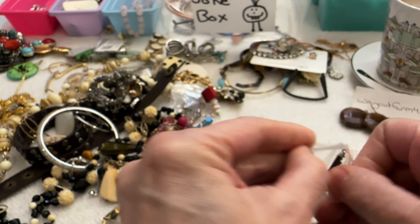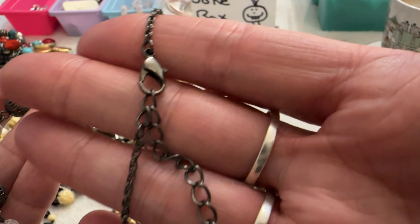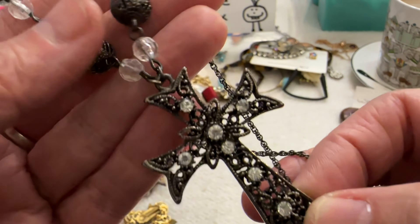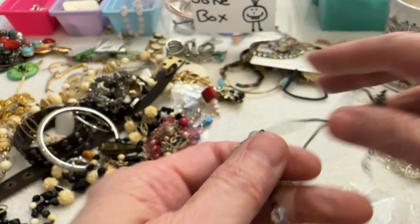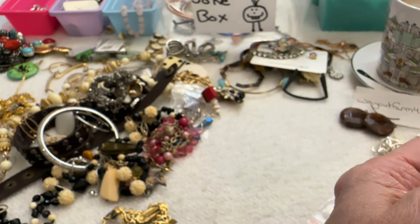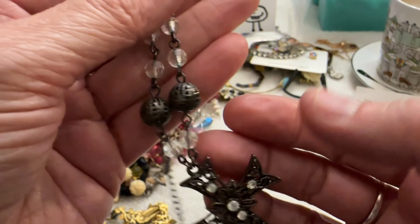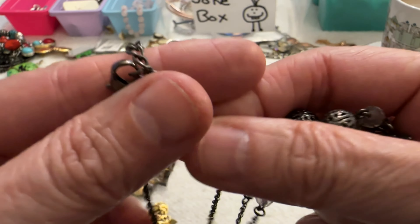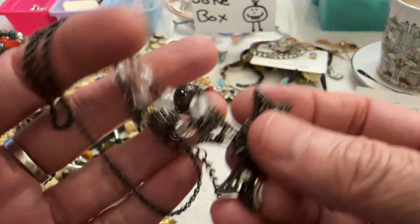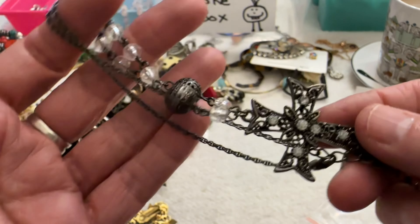Then I have another cross — this one has a gunmetal chain and a cross with some filigree and clear stones. The beads are acrylic and the clear stones test as glass. That's pretty, simple and understated but still cute. I'll say $5 on that one.